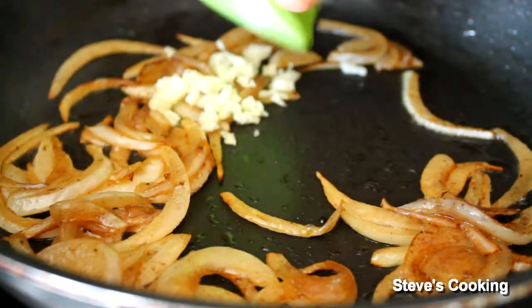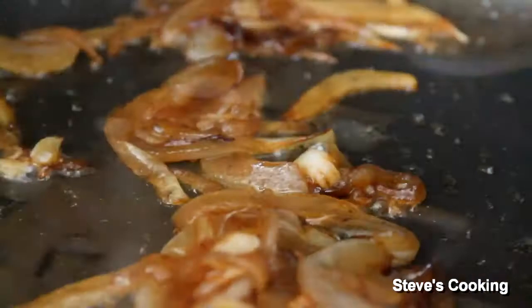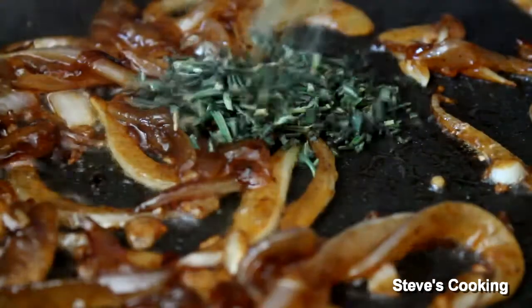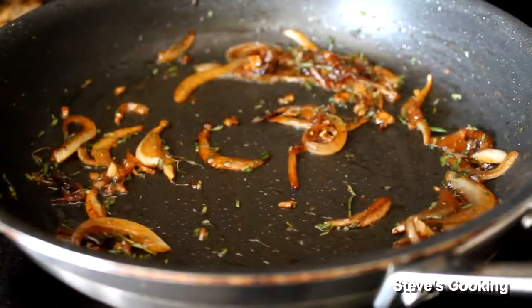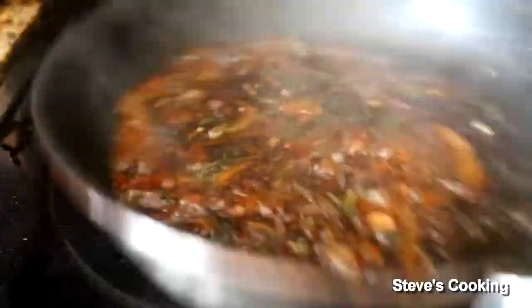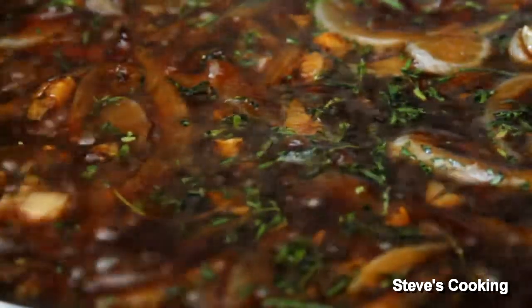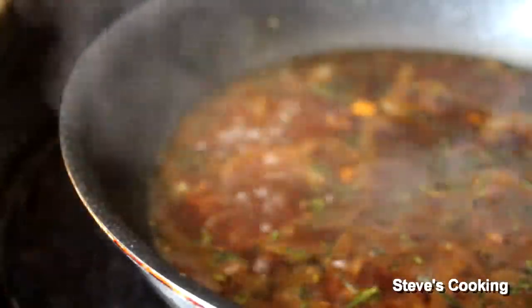Sweat the onions off for about five minutes. Add in your garlic, give a good stir, and cook for about a minute. Next, a teaspoon of brown sugar in — give everything a good stir and cook the sugar for about one minute. Add in rosemary and thyme. Add in the balsamic and cook for one minute. Next add in chicken stock and reduce by about half.